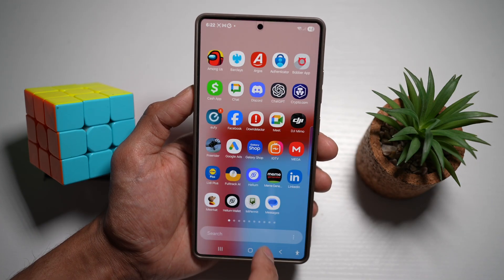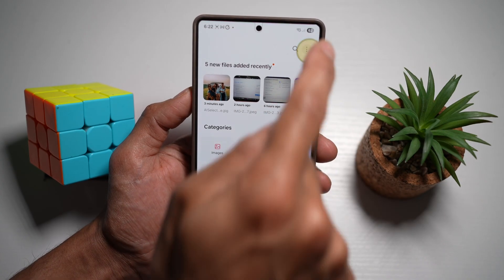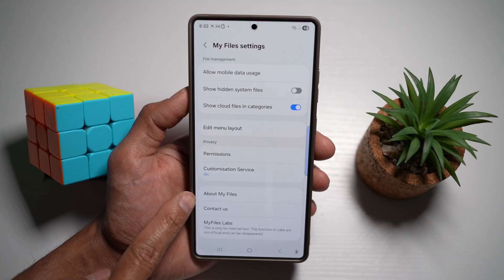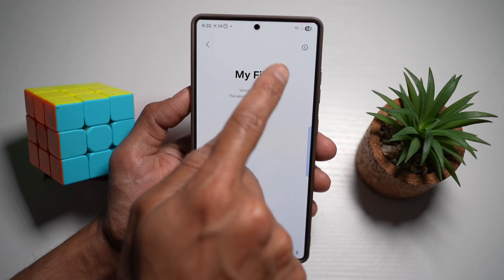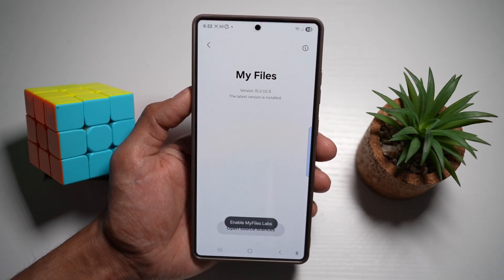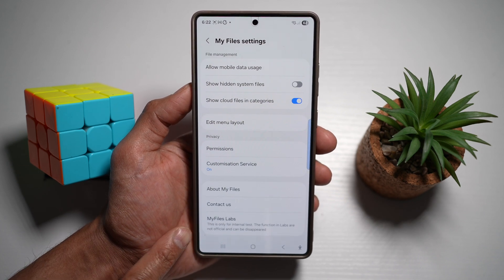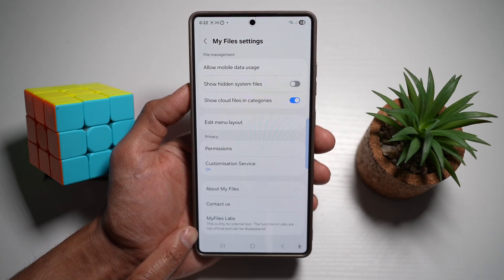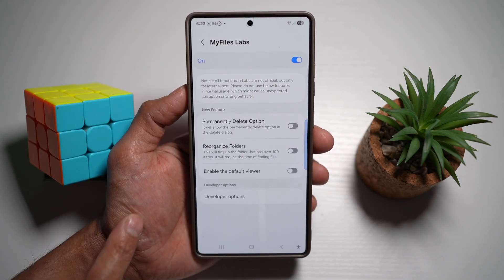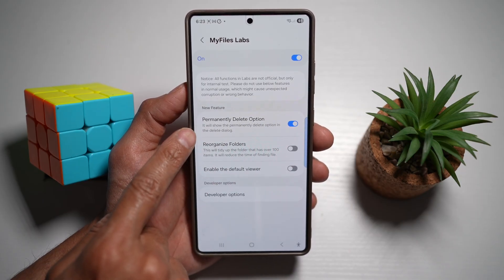To do this, go ahead and open up the My Files app. Tap on the three dots at the top right, then tap on Settings. Scroll down until you see 'About My Files Labs.' Tap on My Files multiple times until you see the option that says 'Enable My Files Labs.' Go back and you'll see a new menu appear. This is for internal testing, but it offers features not available in the normal version. Tap on it, turn the feature on, and then turn on the permanently delete option.